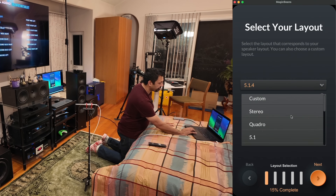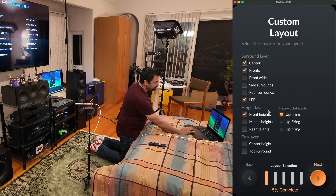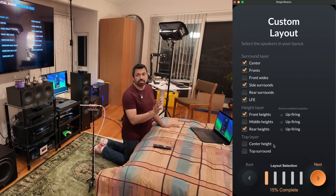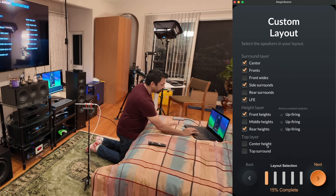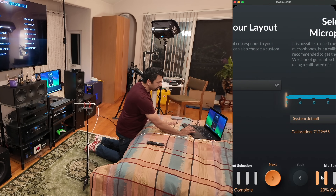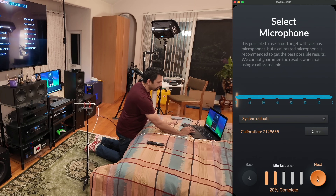Here's where you would select the true target. If you wanted to do custom, you could do custom, and it'll tell you up-firing or not, so you can have a mix of middle heights with up-firing fronts and rears or whatever your situation is. You don't necessarily need to do this custom layout thing, but you can if you want to. I'm going to go back out and select 5.1.4 — that's the new setup. Now we just select microphone and we're already there.